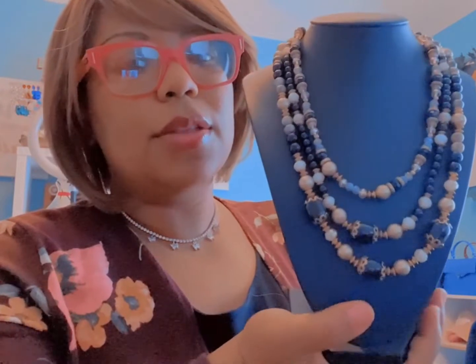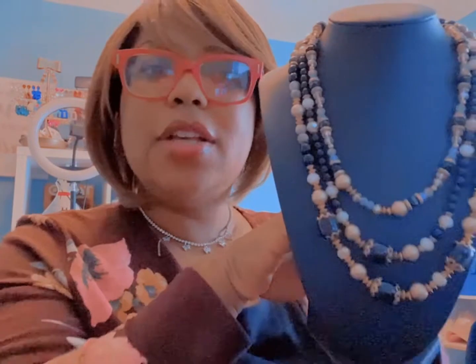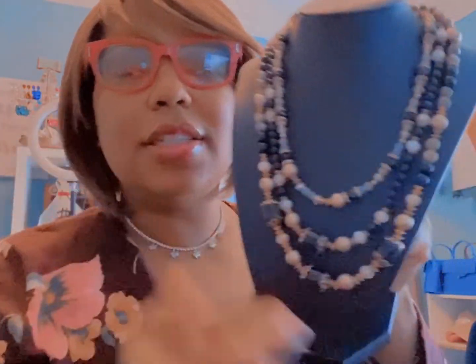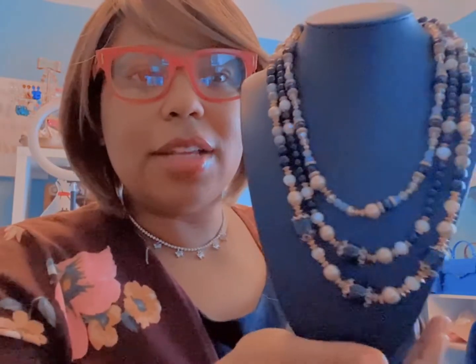Here we have the three-layered necklace — it is gold, white, and black with a little bit of gray as well. This necklace comes as a set with a matching pair of earrings. It's also available in blue, the same exact style but a different color, so if you don't like the black you can check out my website to see the blue option.